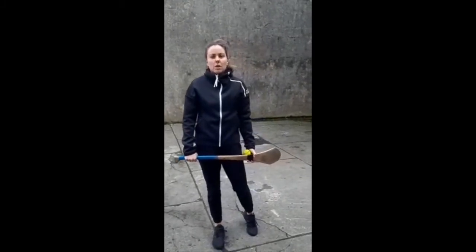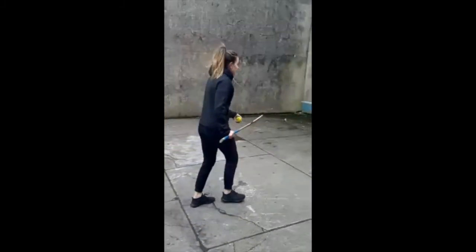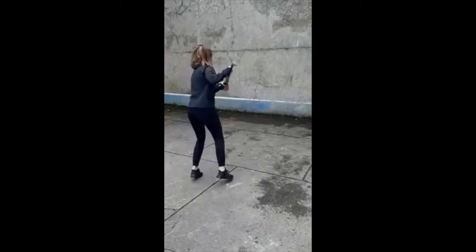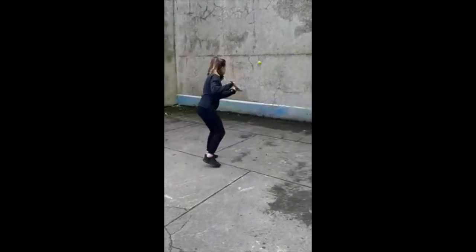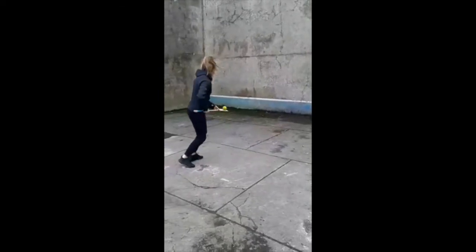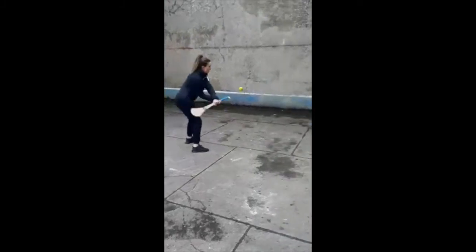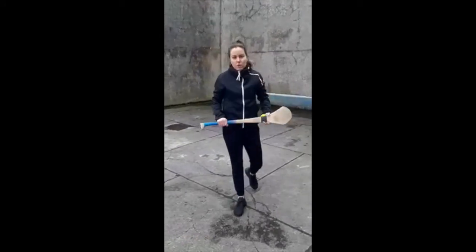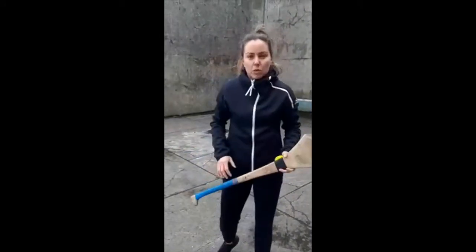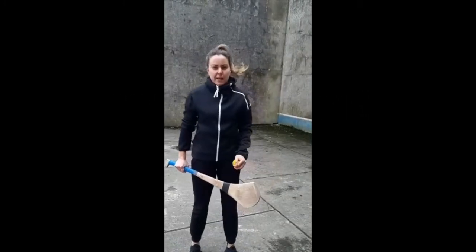The next exercise is going to work on striking the ball off your right and left off the wall without using your hands. Try to have as few touches as you can off the hurley. Keep a nice short grip and keep your feet moving so your shoulder is side on with the wall you're striking against.